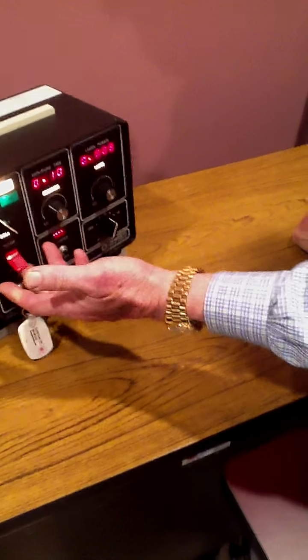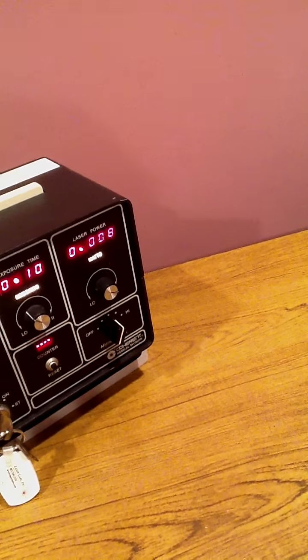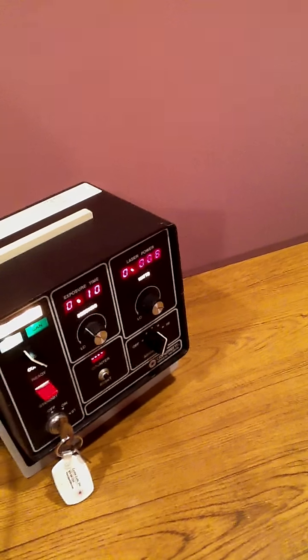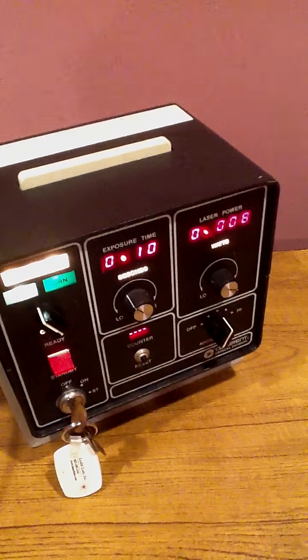The second step is turn on the water — it's a water-cooled laser. Third step is to turn the on-off switch and flip up the ready. Now you're going to see the laser power will gradually warm up to tell us how much power is on here. Take a little while.